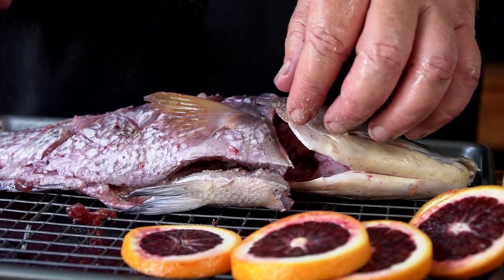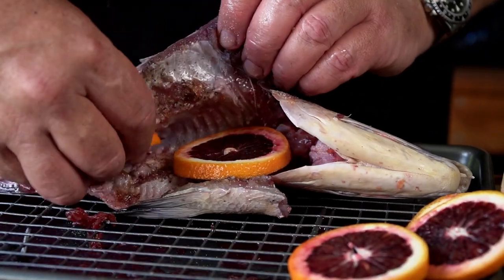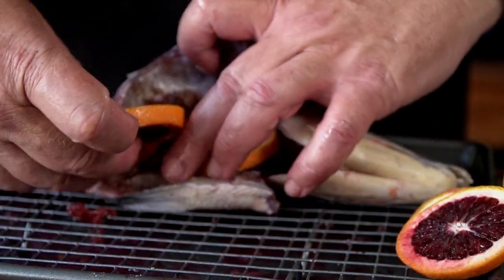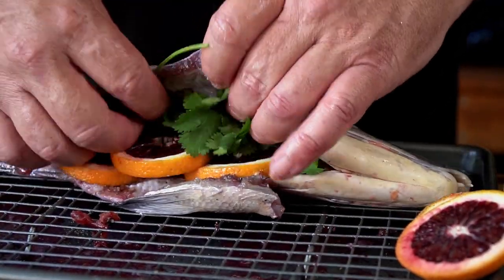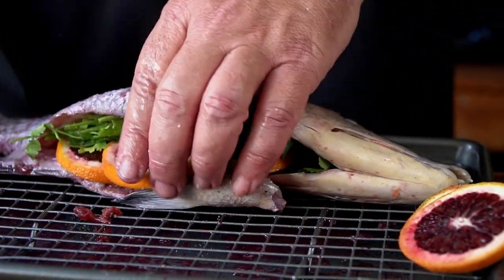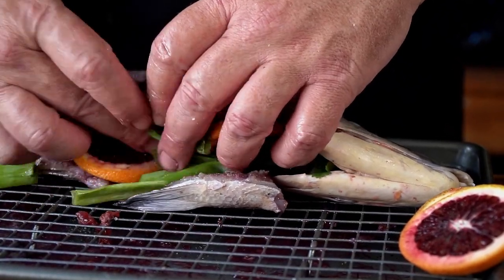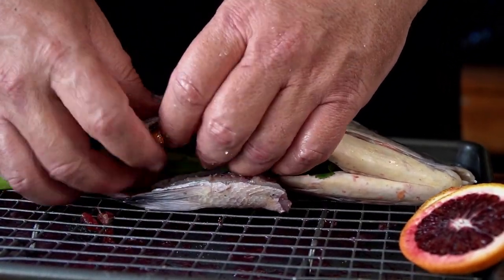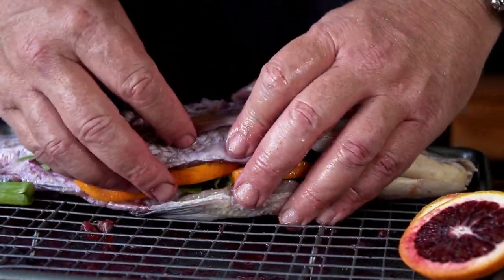The last thing we're going to do is stuff the inside. We're going to take some of these beautiful orange slices and stuff them right up in there — get them up as far as you can go, just like that. Take a bunch of cilantro — you want some fresh herbs in there for a nice flavor. We'll put some scallions in here as well, right up in there. So you've got tons of flavor — all of this is going to come through into that beautiful white meat of this hogfish when it's cooking.